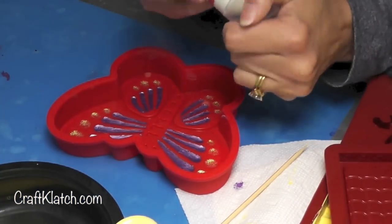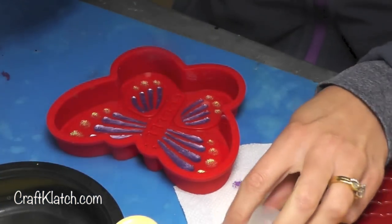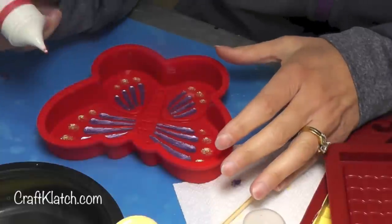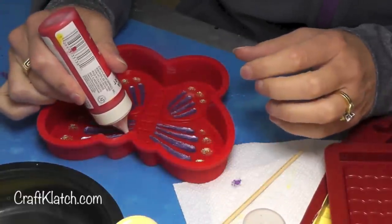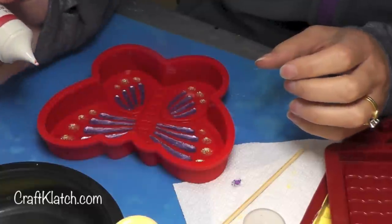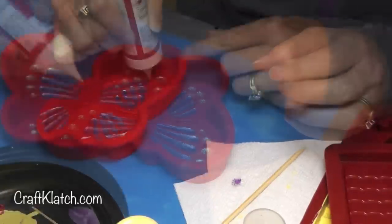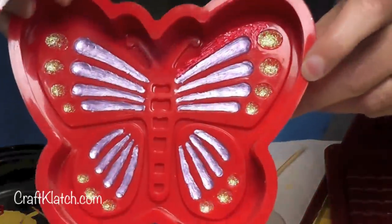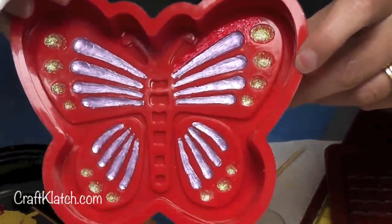This is what I have so far. Now I'm going to take this Martha Stewart glass paint in a pearl and I'm not going to cover everything — I'm just going to outline the raised areas because there's no way I'm going to get that perfect. So just like that I'm going to go over all of the raised areas.